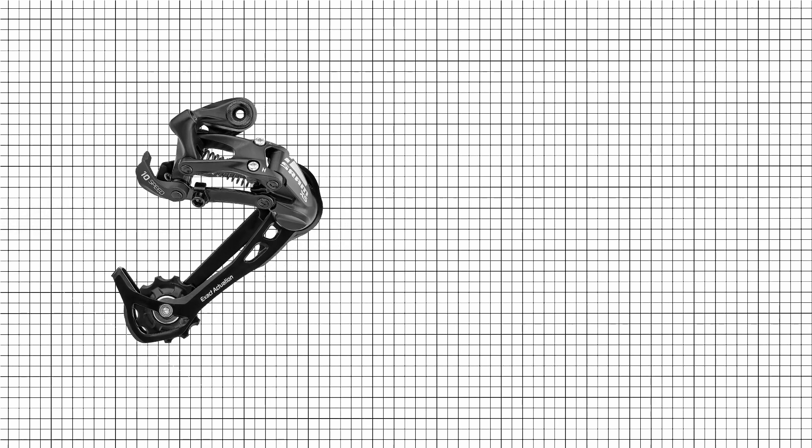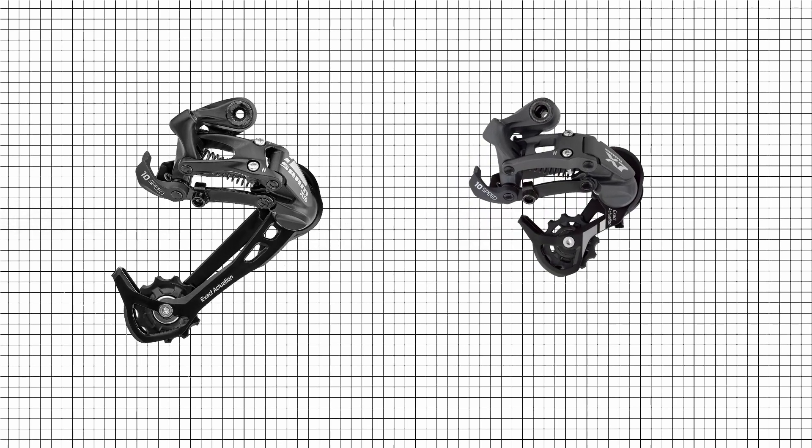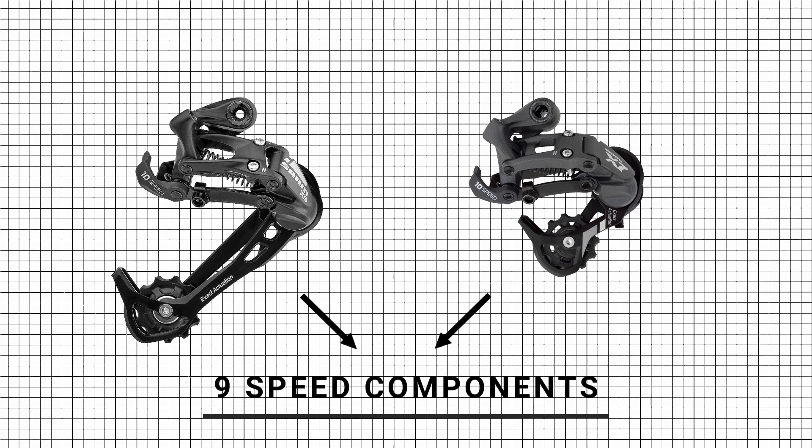Exception: SRAM X5 and X7 10-speed derailleurs are also compatible with 9-speed components.